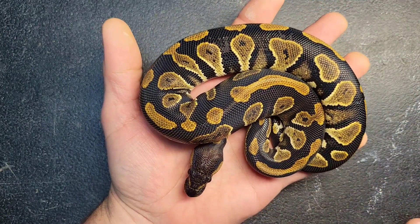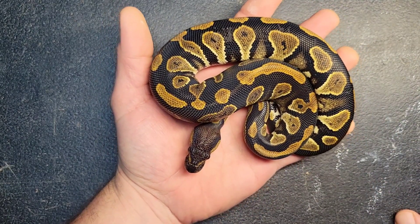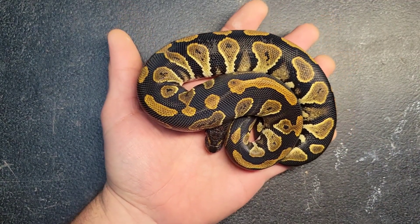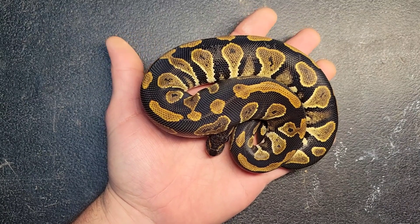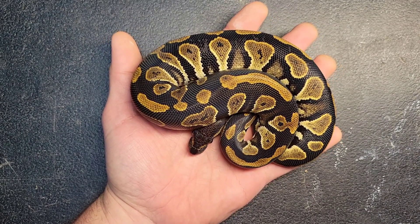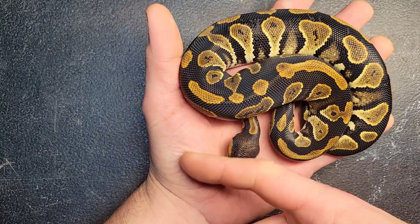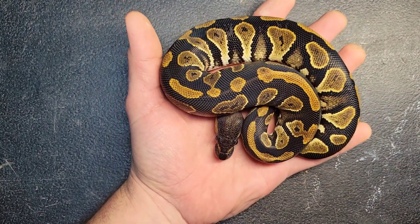Of course you're going to have darker, richer blacks and thinned-out eye stripes — one of the big markers for blackhead. She's really just a really nice blackhead het clown female. This is a holdback girl; I'm keeping most everything that I made blackhead het clown this year, just because I didn't have any of the blackhead mixed into clown yet. We do have one of her sisters listed on Morph Market, so if you're interested, check that out.